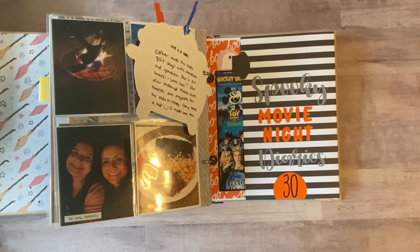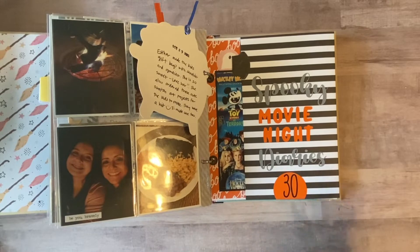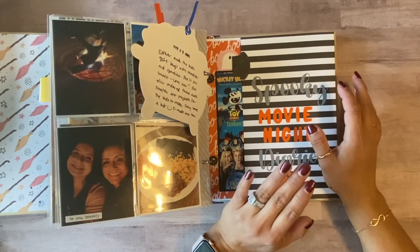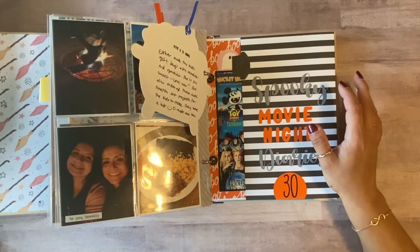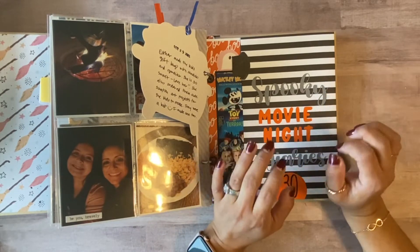Hey, welcome back to the Paper Pineapple! This is Diana and I'm so glad you're here today. If you're new to my channel, welcome! I just wanted to share my last three days in my October Daily album. I'm sorry I've been MIA — I just got a lot of things going on. My daughter just got her wisdom teeth removed, it's just been crazy trying to get her to feel better with all the swelling, so it's pretty chaotic here.